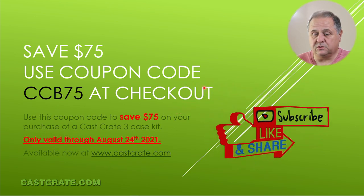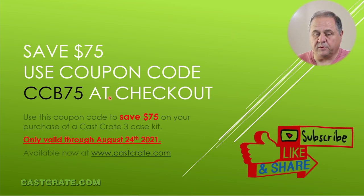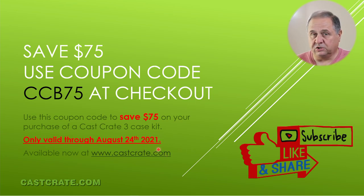We're going to sell these for $200, but right now we're offering a $75 coupon — CCB75. You use that at checkout in the coupon code box and it'll give you $75 off a case kit. It's only good through August 24th because what we're trying to do is get a few of these cases into the hands of people that want to build their own, get feedback, and we figure $125 is a low enough price that people will be willing to treat it kind of like a beta test. So go look at them and order at cascrate.com. Don't forget to subscribe because we're going to do some more videos and live streams using the case and answering questions. Please subscribe, like this video, and share it.